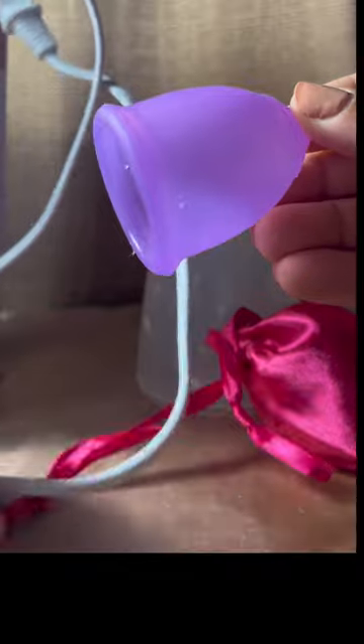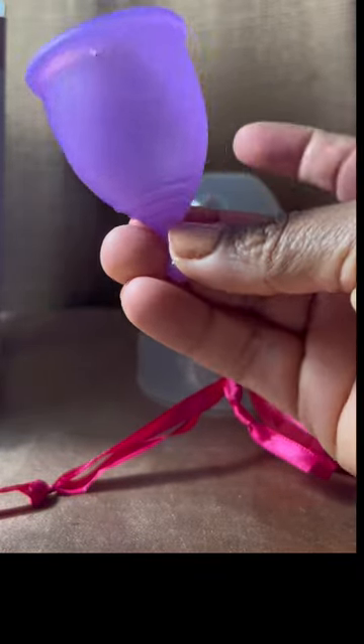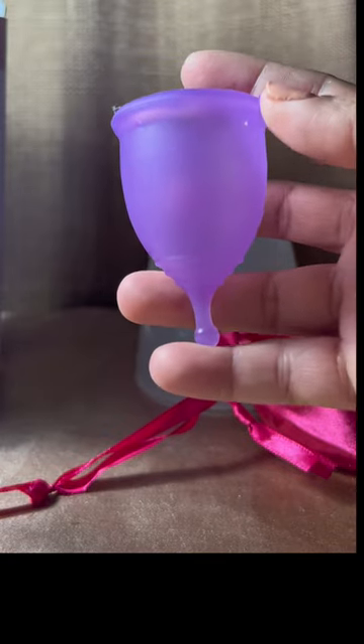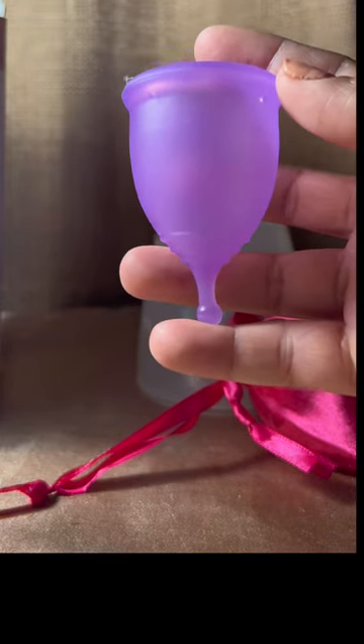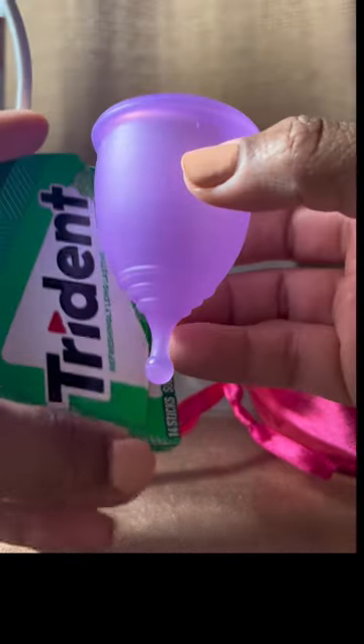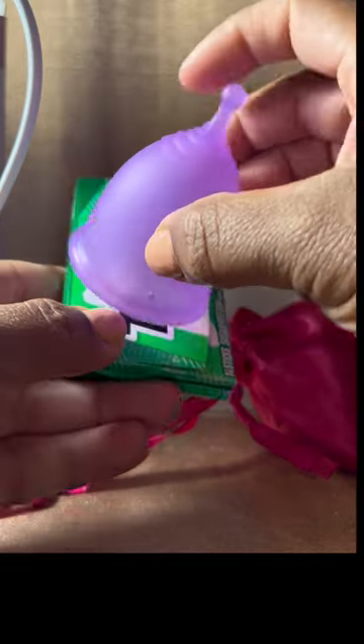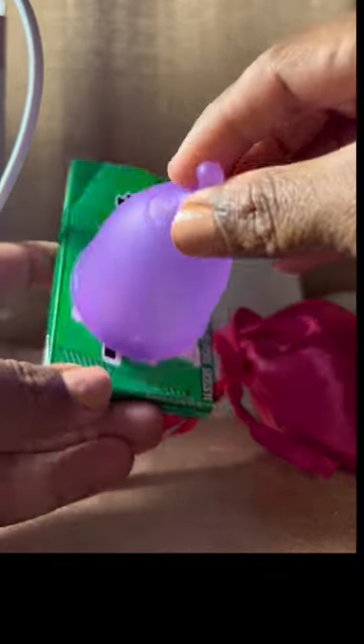There are these two beauties. There's a large one which is this purple one and it's extremely flexible. To give you guys a sense of how large this cup is, I'm going to put this Trident pack of gum against it.